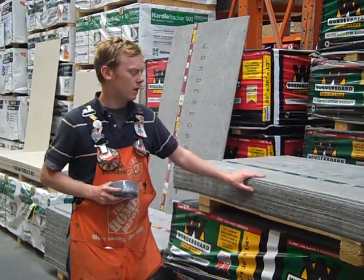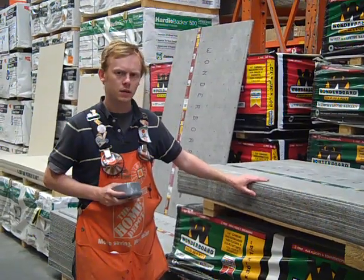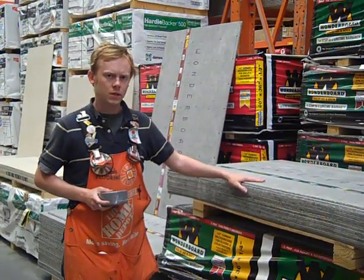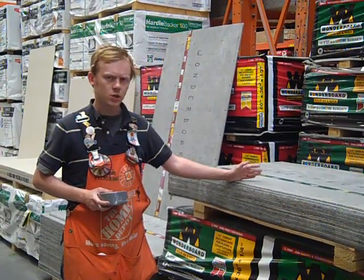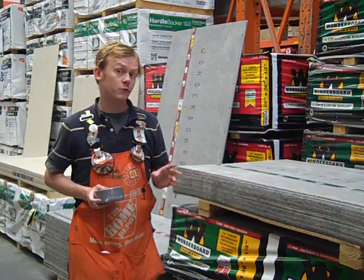Hi, I'm Above Average Joe here today to talk about a really common project around the house, especially when it comes to tiling and remodeling — and that is tile board, also considered backer board or tile backer board. At Home Depot, we have three different brands.